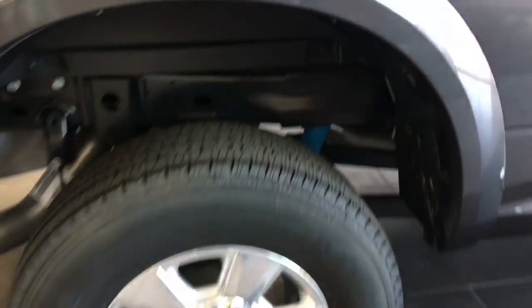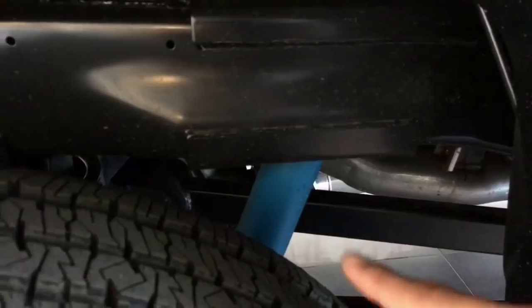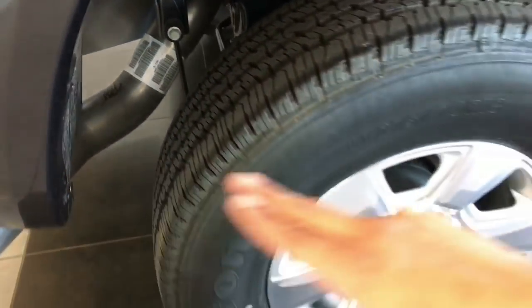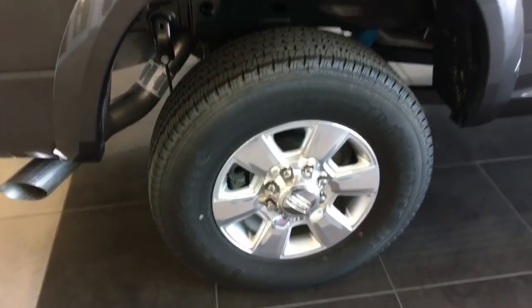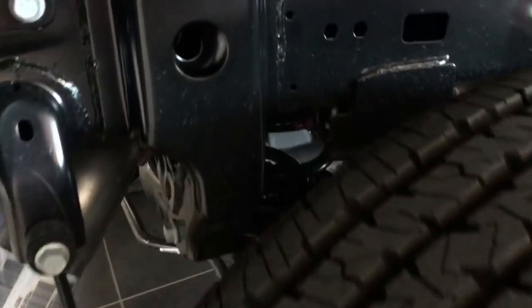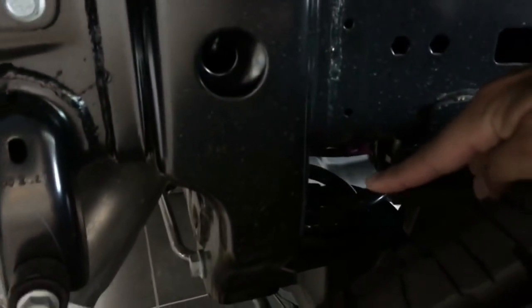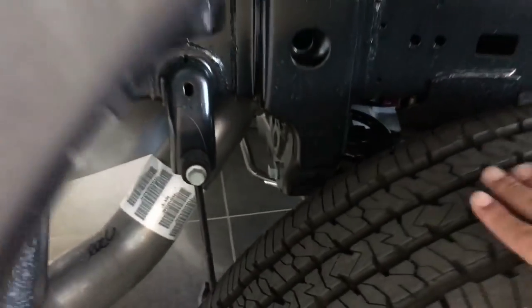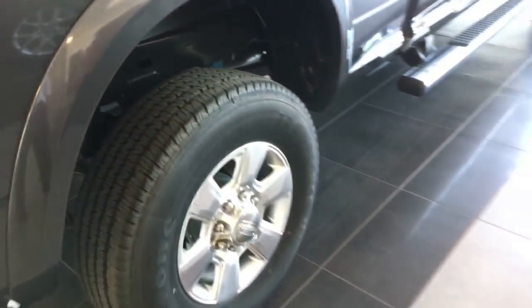Here we are at the back of the truck. Again you have the rear Bilstein shock. This being a 2500 Ram truck, it does not have any leaf springs. We don't use leaf springs except for the 3500 series. So what this truck actually has for a rear suspension is coils — you can kind of see them there. Coil springs will give you a much nicer, smoother ride without being so choppy and jumpy.